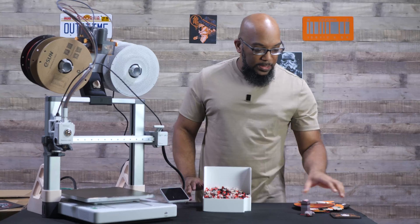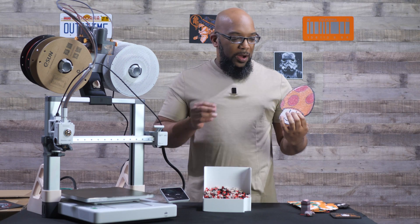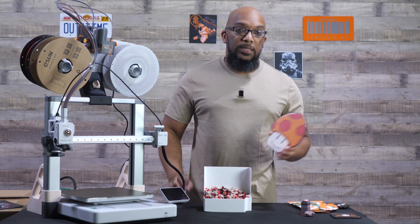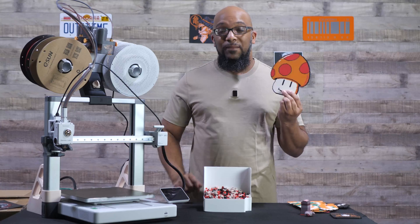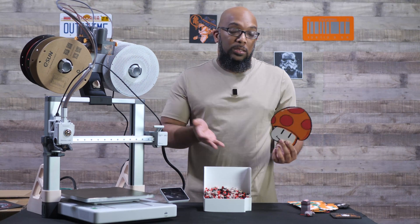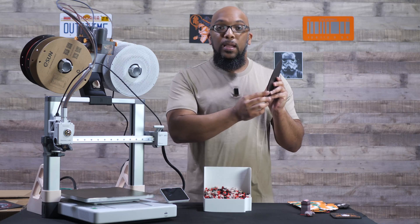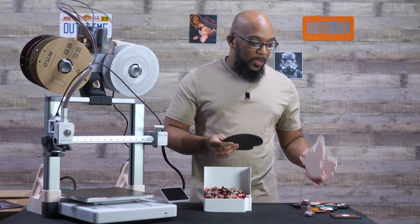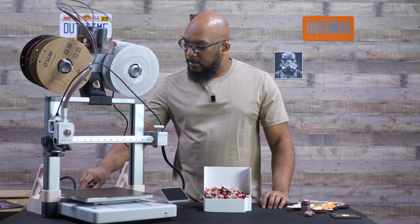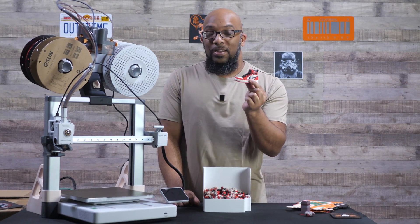Depending on what you want to print, it can produce a ton of poop. For these enlarged keychains, the amount of waste was very minimal because they only required maybe less than 10 filament changes. And the waste amount stays the same whether you make the print small or large — so if it requires 10 filament changes, it's 10 whether it's small or large. They don't take a ton of filament to print either, which is why I love them. But ironically, something like this Jordan 1 shoe print will produce a ton of waste.